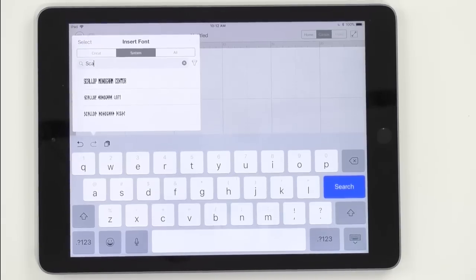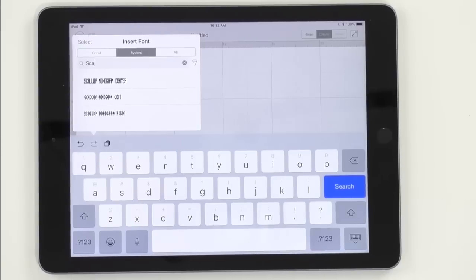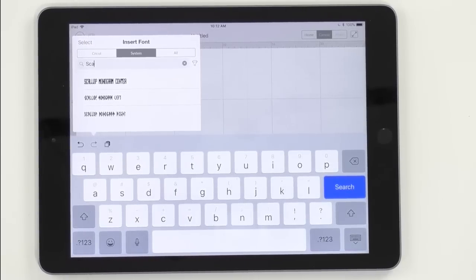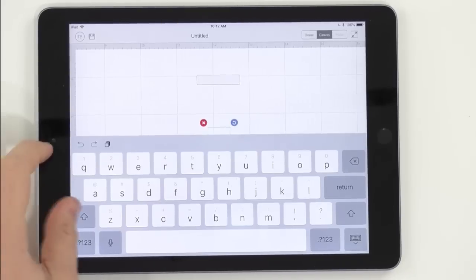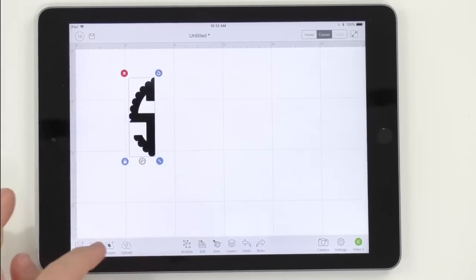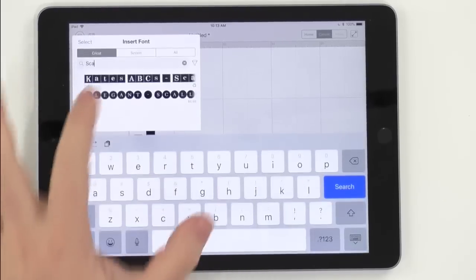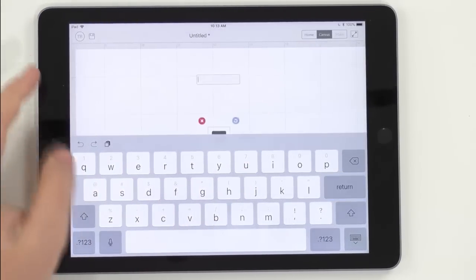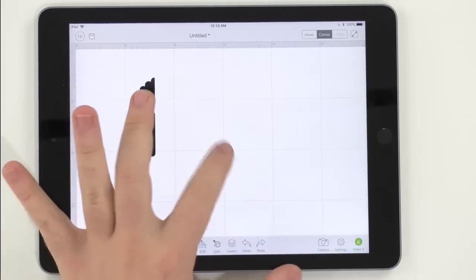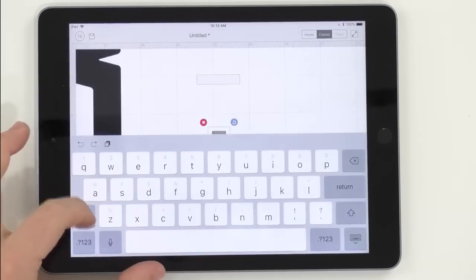When you download the scalloped monogram font, in that zip file you'll find three different fonts: Scallop Monogram Center, Scallop Monogram Left, and Scallop Monogram Right. Download all three — installing a font is a one-press install. We'll click Scallop Monogram Left and type our first initial 'S', then open a new text box for Scallop Monogram Center and type 'K', and finally Scallop Monogram Right and type 'R'.